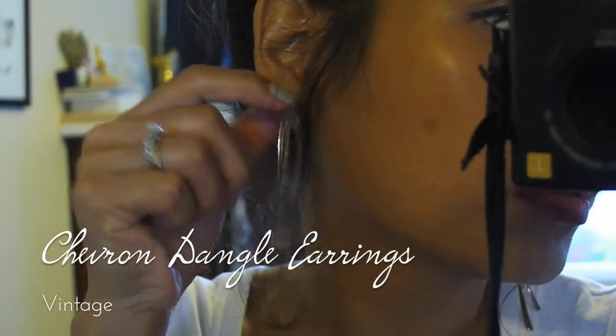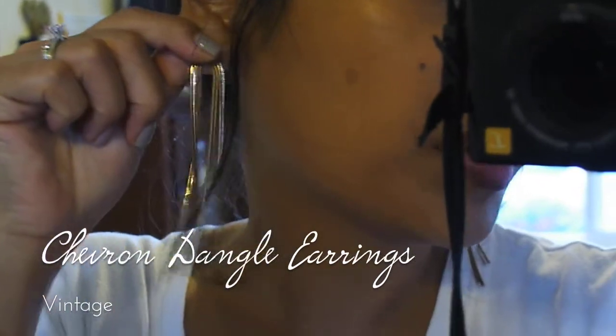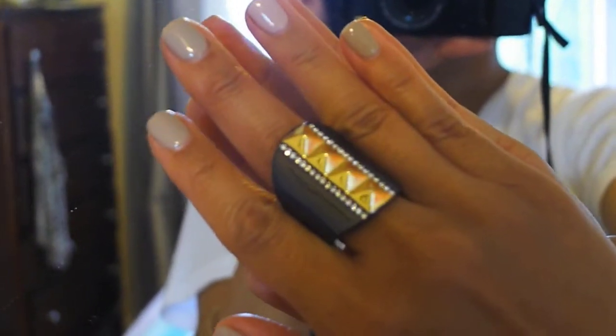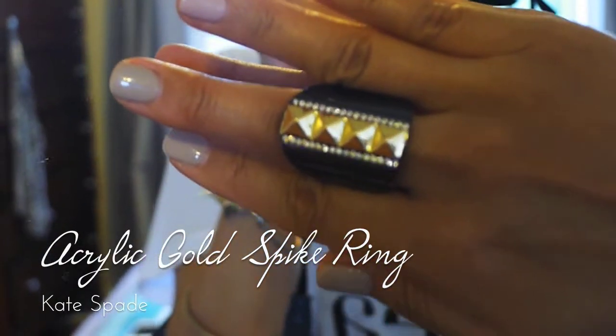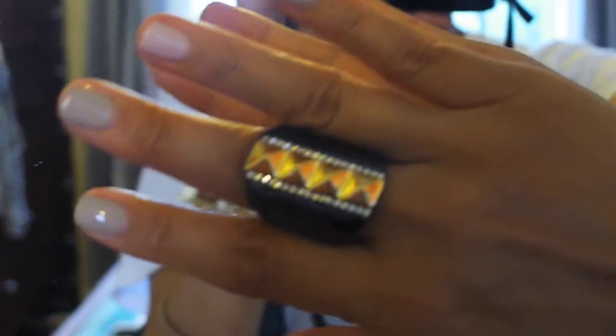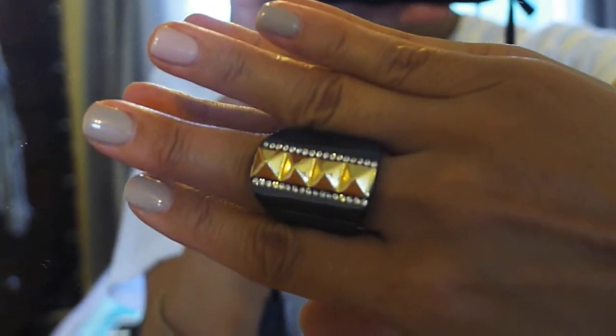For ear candy, I'm just wearing a pair of chevron dangle earrings. This was a gift from my boss who loves costume jewelry, but she's not really a spike or stud kind of gal.